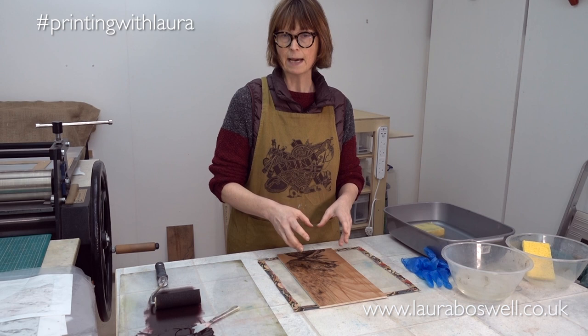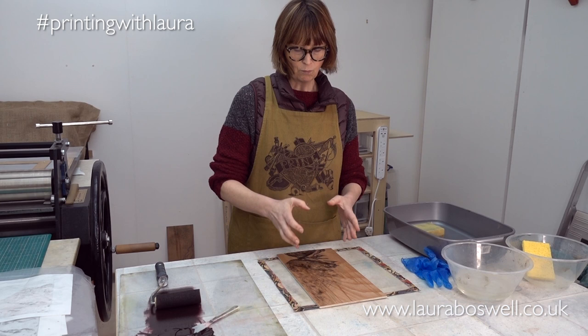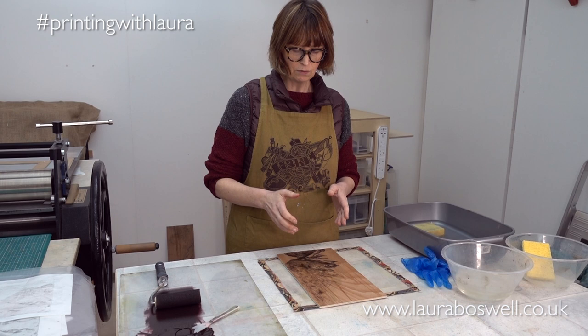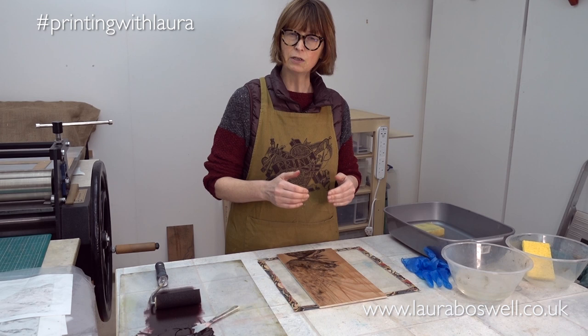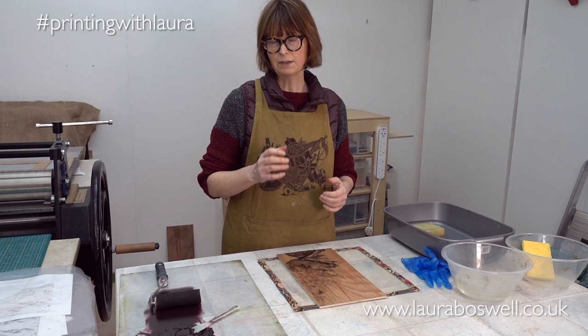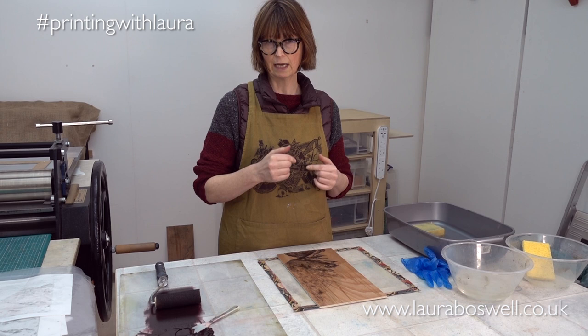There needs to be dampness for the grease to hang on to the ink, and the not-greasy part to reject the ink. Once you start printing, every time you ink up the block needs to be damp. If at the end of the printing you still want to use the block, it can dry, but you need to re-coat it with gum arabic and go through the process of letting it dry, then washing it off and resetting it. This is something I'm still learning, but the wet-dry relationship I do understand — this block has to be damp when inked or it's a disaster.